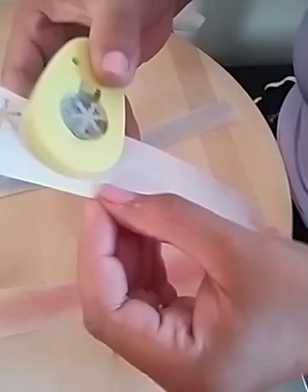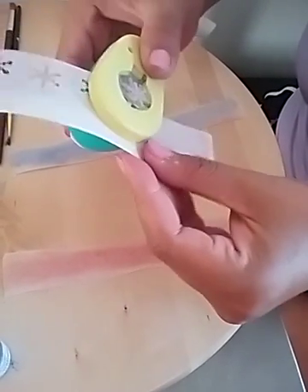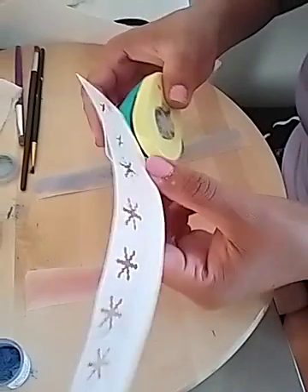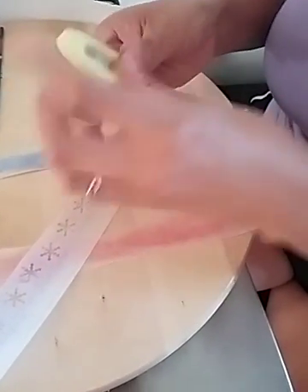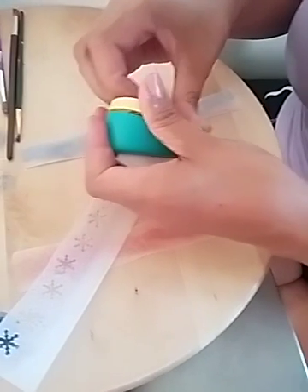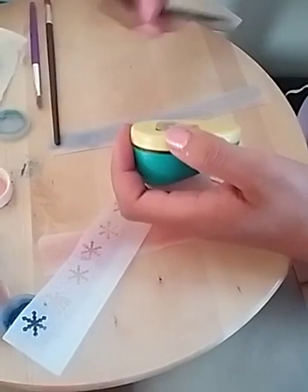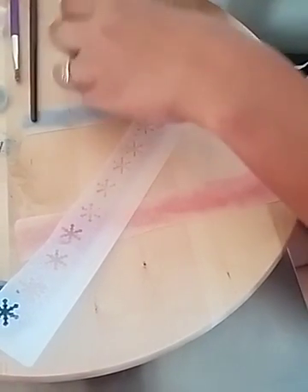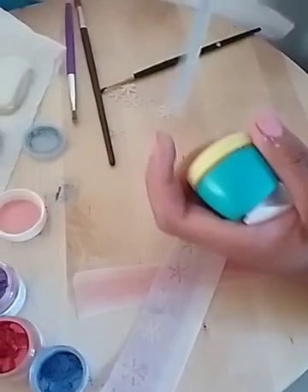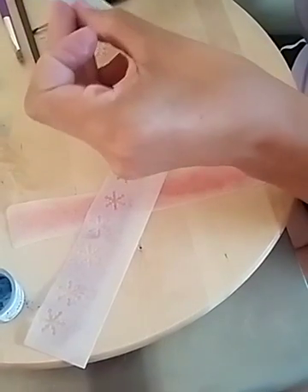I want to make sure I have enough, so then I can pull them out. That is hard to pull out. Now I have all my little snowflakes, and you're going to repeat that for all the colors. So I'll just do a few so you can see. Here's our blue.